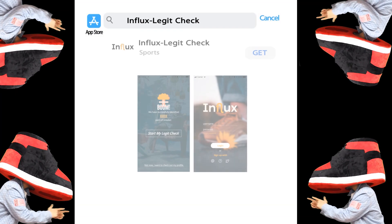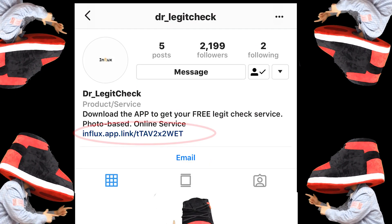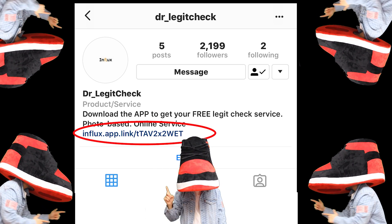To gain a more detailed examination of your pair, please download our app for your one-to-one legit check service.